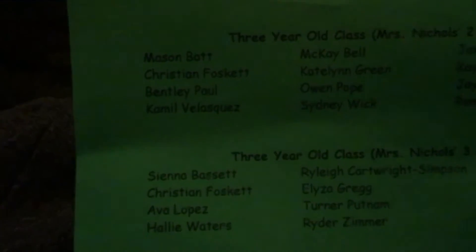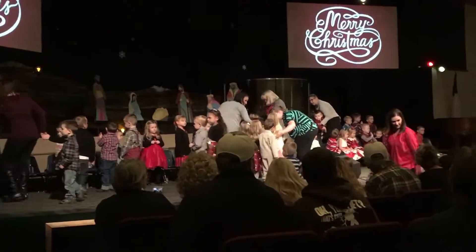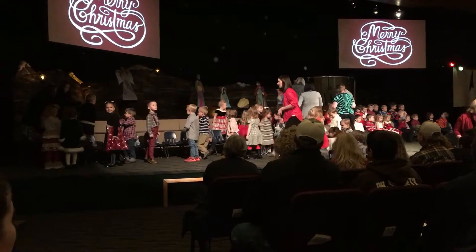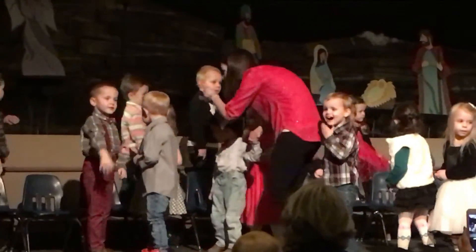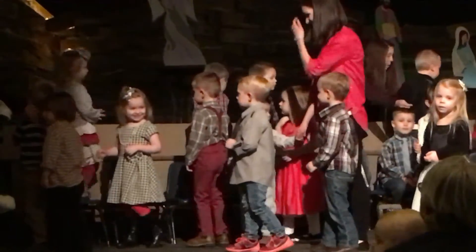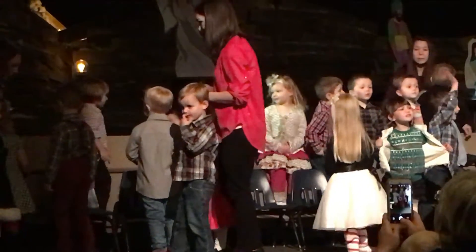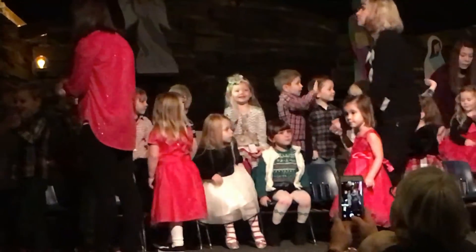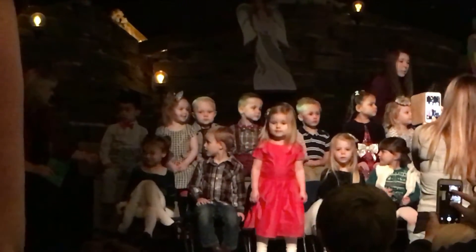We're here at the school for the little presentation. My little boy's name — look at that, Camille! This little bow tie is so cute.